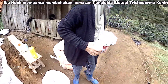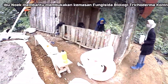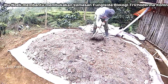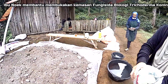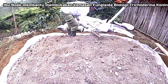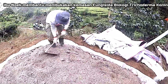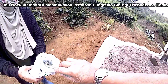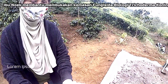Kami akan campur dengan fungisida biologis — phycoderma biologics — ini 1 gram dengan 5.000.000 spora, nanti dia akan berkembang.